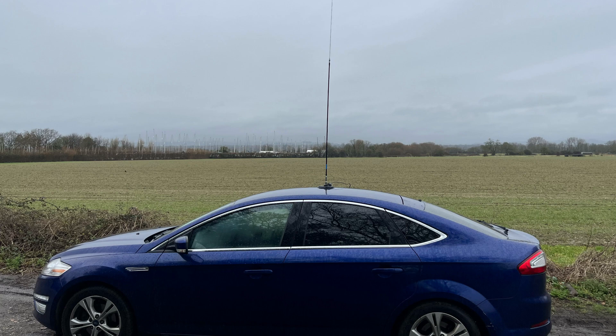Ampro hamsticks are not just cheap though — they also perform really, really well. Here are some QSOs to demonstrate that.